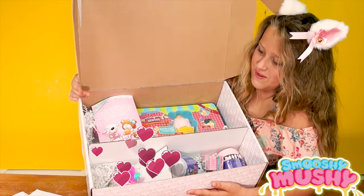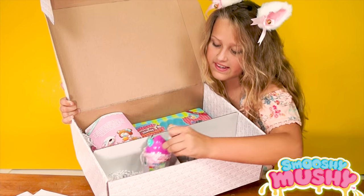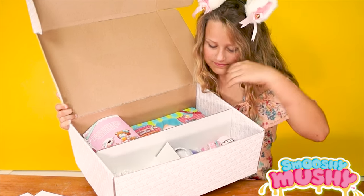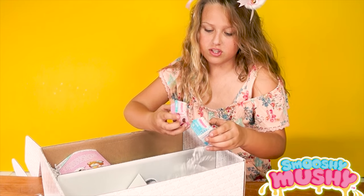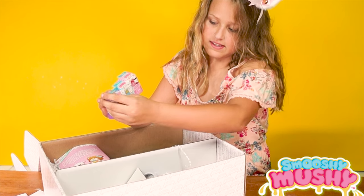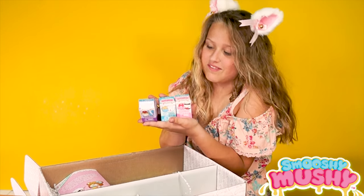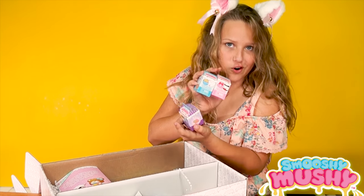This is the Squishy Mushy Mega Box! And here are a bunch of little Scooties — there are Snackies, Munchies, and Sweeties. And they're all Series 4.